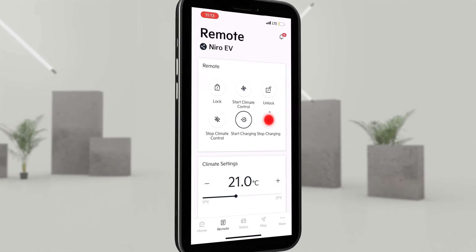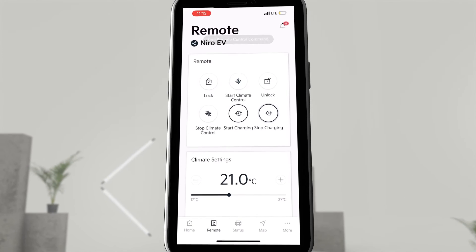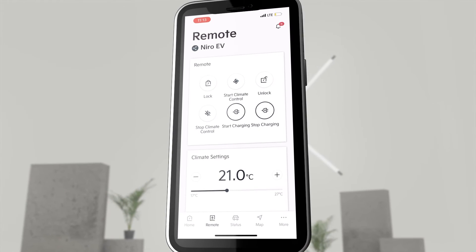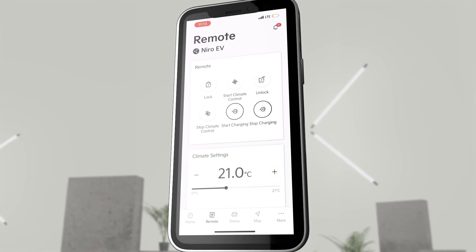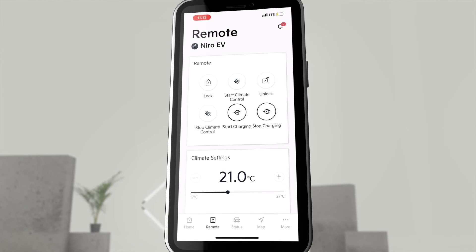Or we click on Stop Charging to stop the AC charging process via the Kia Connect app. Parked the new Niro EV at a Kia Charge Home solution and forgot to start the charging process? With the Kia Connect app, we can start it remotely.